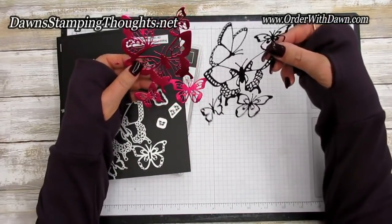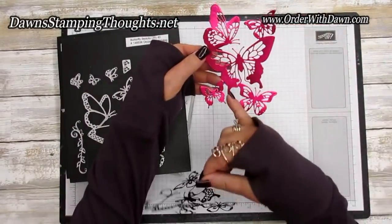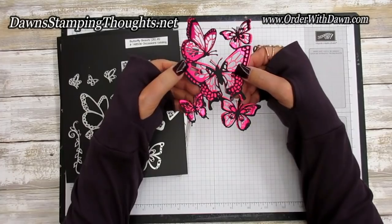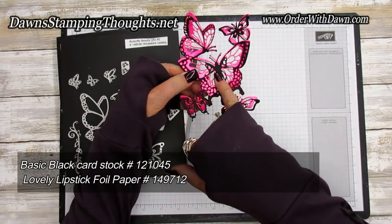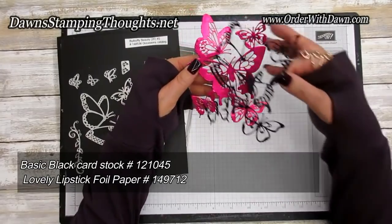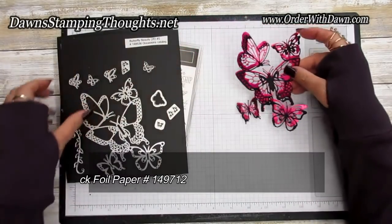Here's ones that I cut out. This is the one butterfly collection, and then this is part two, and they layer on top of each other like that — isn't that gorgeous? I'm using the basic black for the outline and then the lovely lipstick foil paper for the bottom layer.